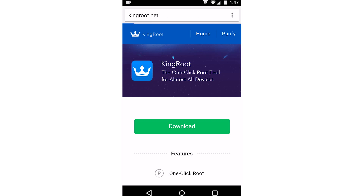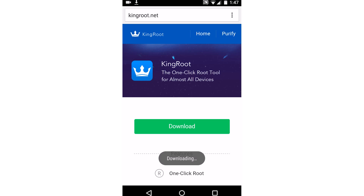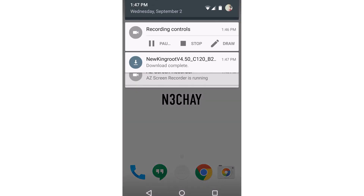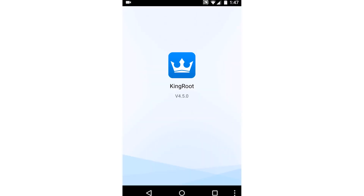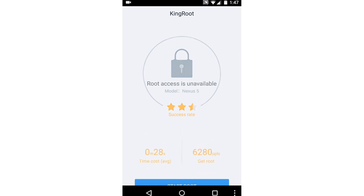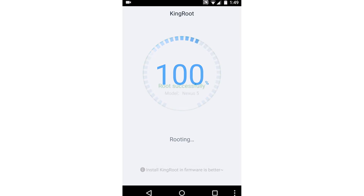Go to kingroot.net, click the Download button, click OK. As you can see it's downloading. Download complete. Click Install, click that button, click Start Root, and it should be done in no time.